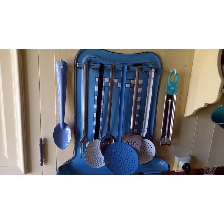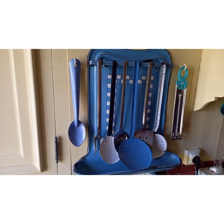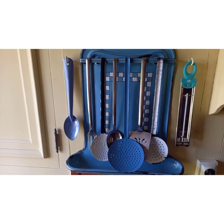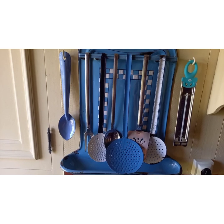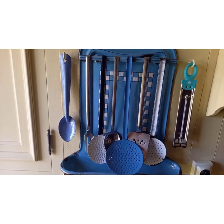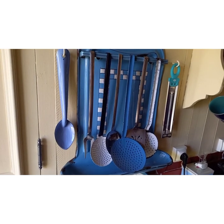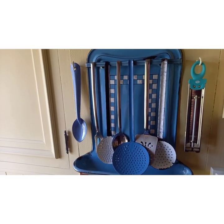I have a similar one available in my shop Anglo French Vintage. As you can see we've got a selection of different unmatching utensils hanging on there, and I think that makes it all the more charming. We've got some enamel ones and some stainless steel, and you could also hang copper ones on there if you wanted to.